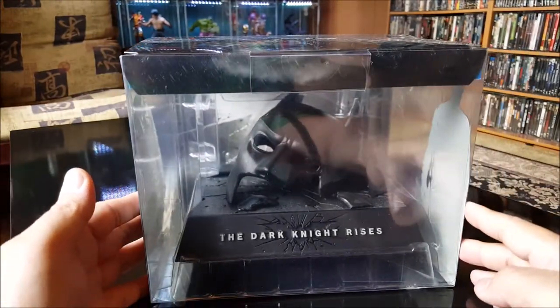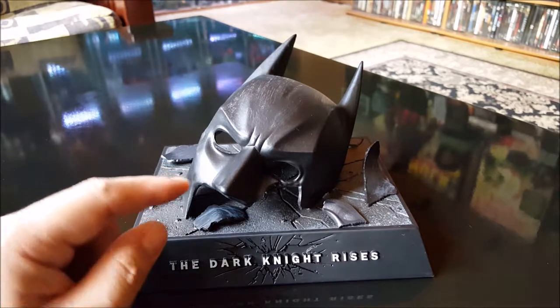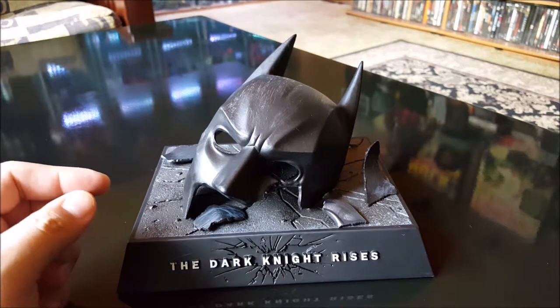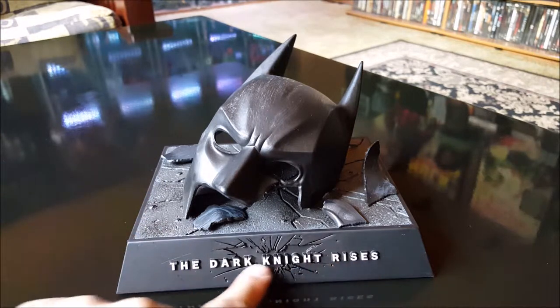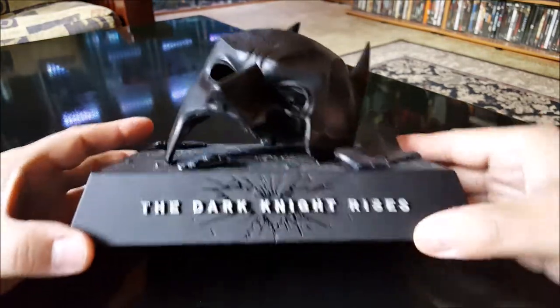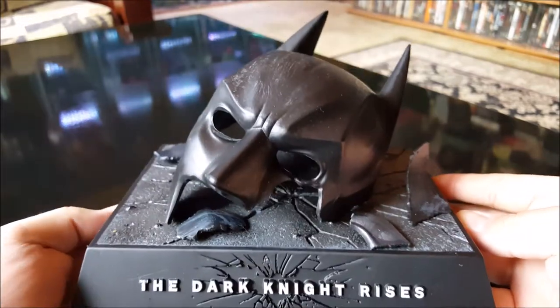Alright, let's take a look at this bad boy out of the box. And there it is — this is just made out of a lightweight plastic, nothing too fancy. What you see is Batman's cowl, what's left of it after Bane got done beating the shit out of him. As you can see it says 'The Dark Knight Rises' with the little logo cut in the back. Take a closer look — it's pretty basic.